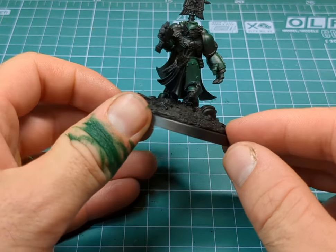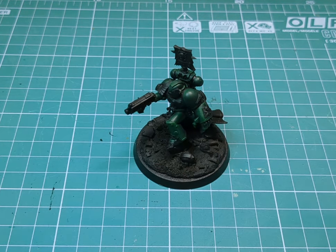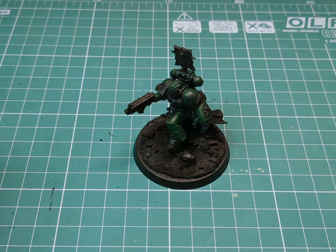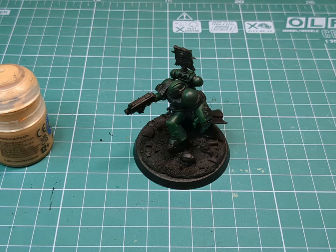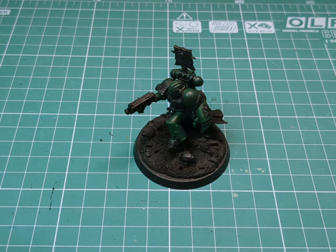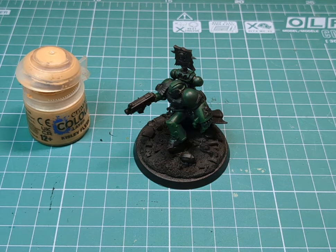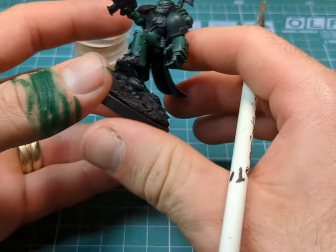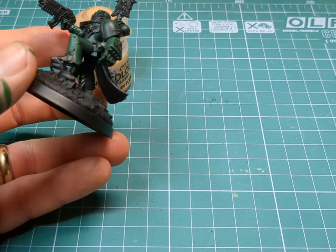Now we're going to look at the cape and the cloths. Generally with the Dark Angels they have a very sort of cream colour. I don't really have a cream - I've got Kislev Flesh which we could give a go, it is a bit more of a skin tone colour, but I'm going to try and make it work. Before recording I had some cream paint, I think it was a Rakarth Flesh-esque colour, but I opened it and it was completely dry. So we're going to improvise a little bit and roll with this Kislev Flesh for now.